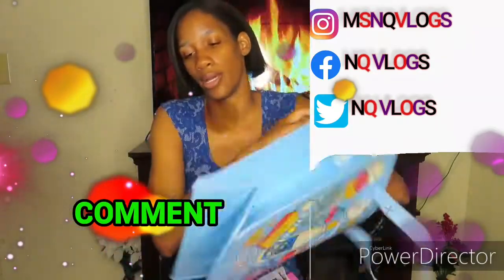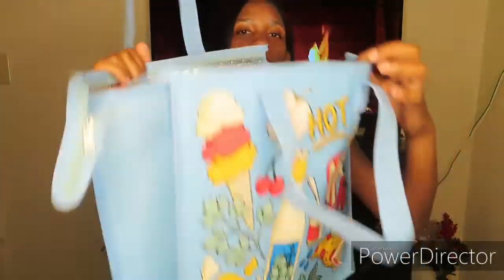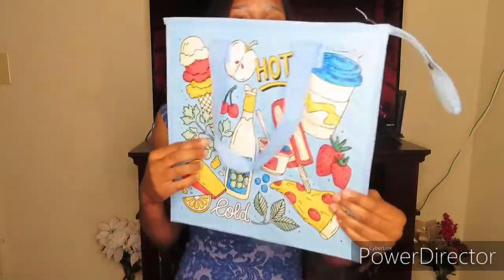Starting with the Walmart part of this video first — this hot and cold bag right here. I'm just gonna be honest, I like the design on this bag, that's the reason why I got it. To keep your stuff cold you've got to have those little freezer packs, or you got to pre-freeze your stuff and put it in the bag and it'll help your stuff stay cold.